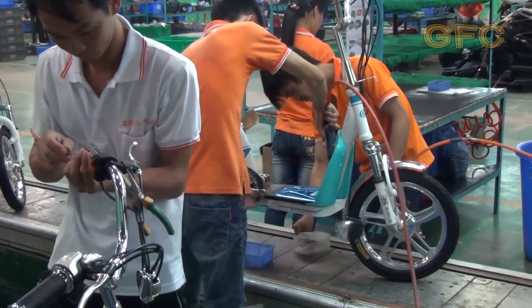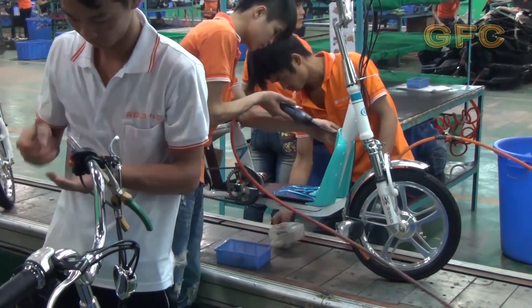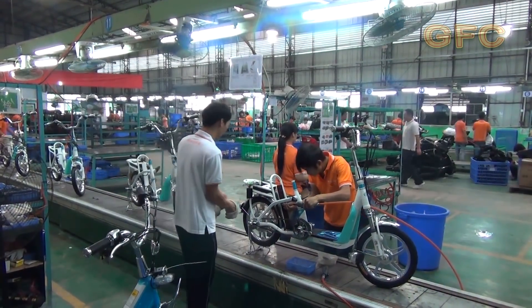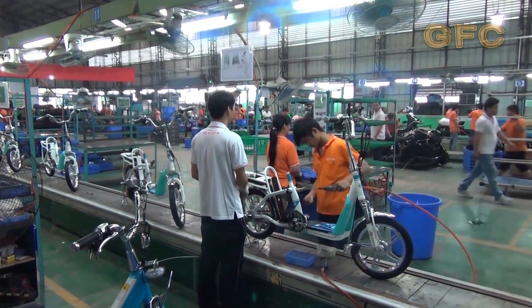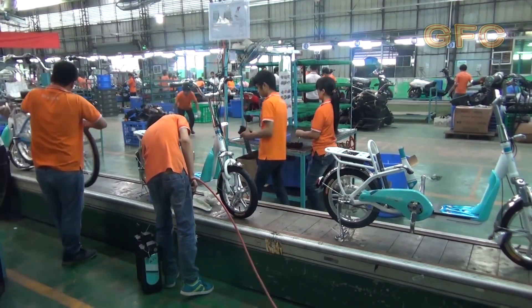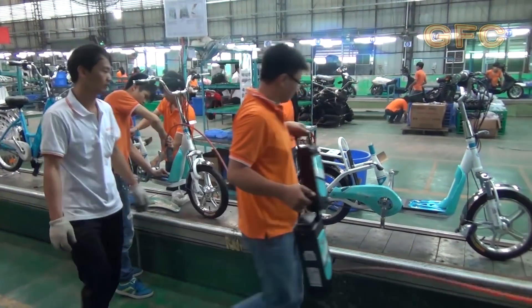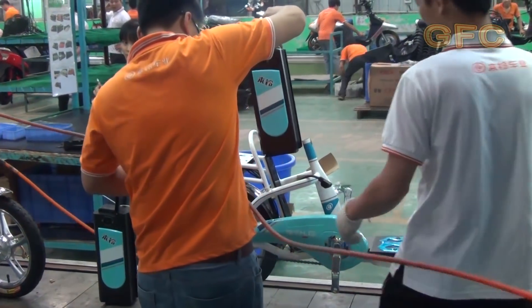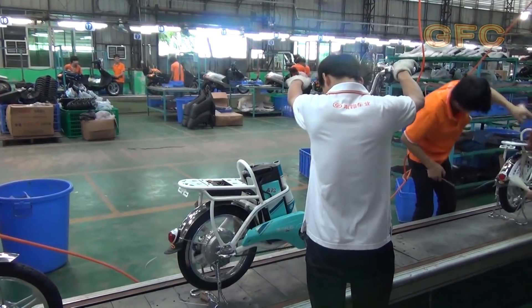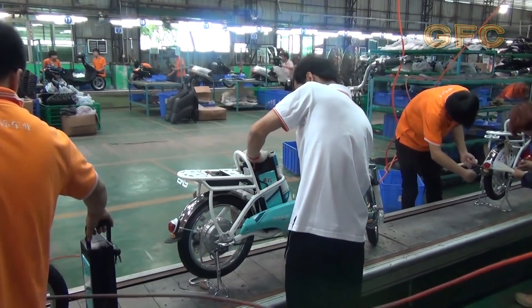Then they hang some body kits and protection to give the bicycles a complete look. Next comes the battery and the first test drive. The gas handle started the engine, and the pedals also work.